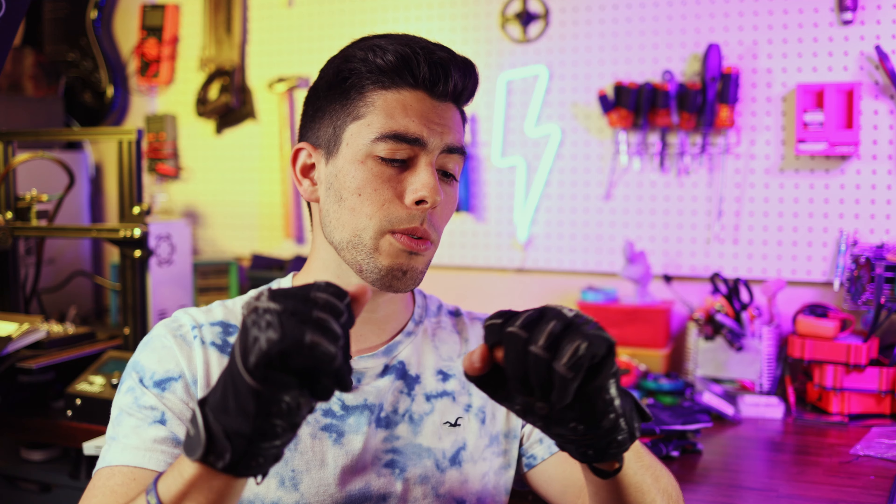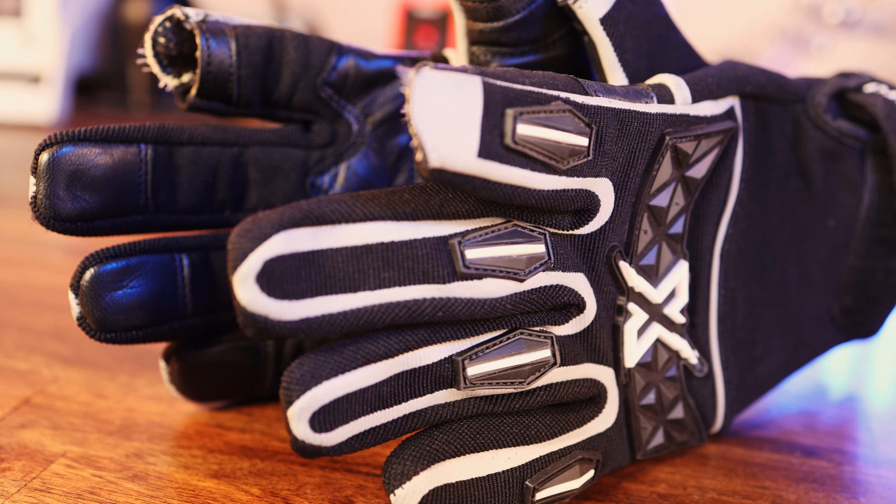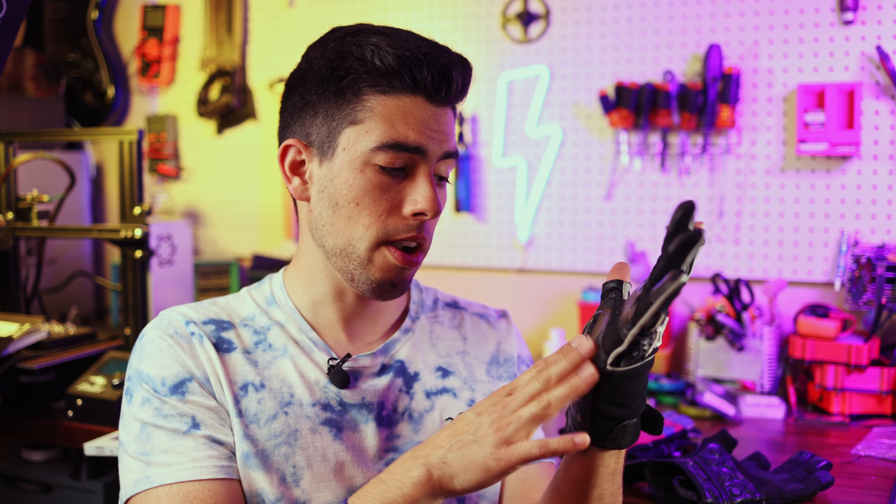Now I wanted to talk about the improvements from the V2 gloves to these V3 ones. Some of these improvements are going to be kind of hard to show physically, so you're just going to have to take my word for it, because I'm one of the people that has had all three versions. The V2s did not get worn very much because of this first improvement. The V2 gloves were a decent design, but they're far too thick, far too stiff, and they just didn't work with as many remotes as I would have liked, largely due to the sliding puck design.